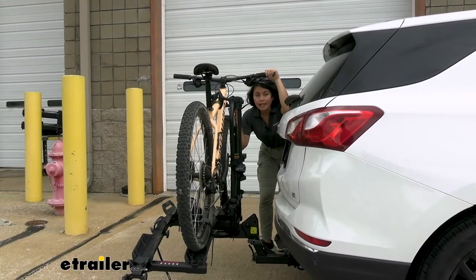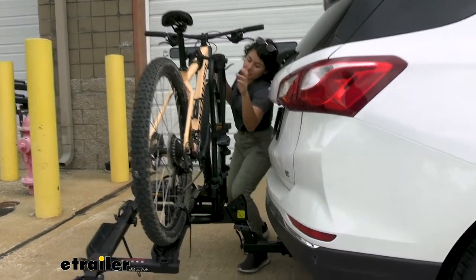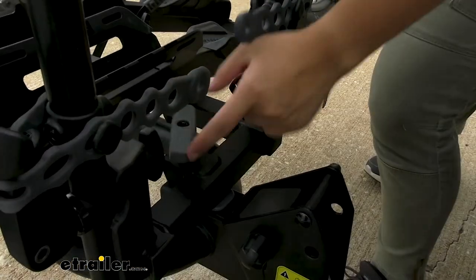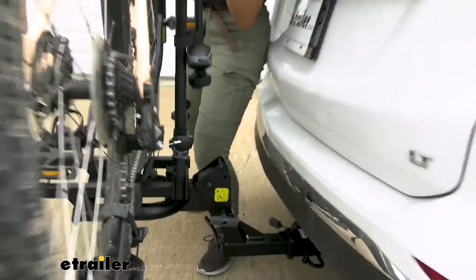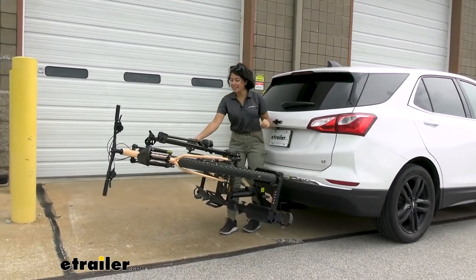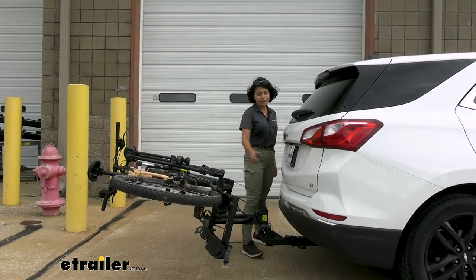To tilt it away, you actually have to get behind the bike rack. So if you have longer handlebars like this, it will be a little bit of a tight fit, but this gives you access to the knob towards the center of the rack. You just loosen it just enough where you can push it out, then brace yourself against the Equinox and push out. It has a very impressive tilt.